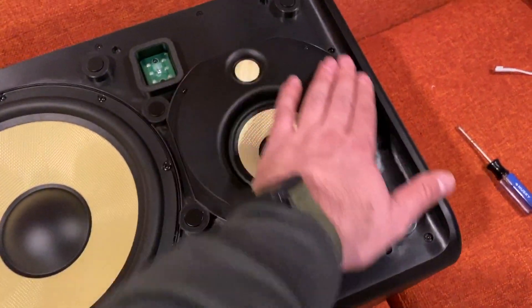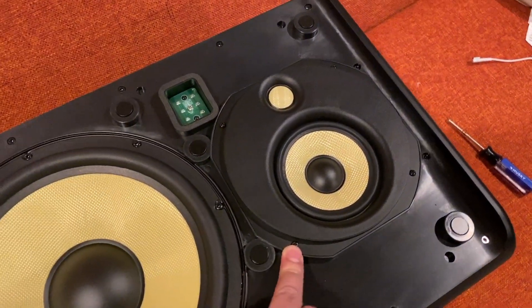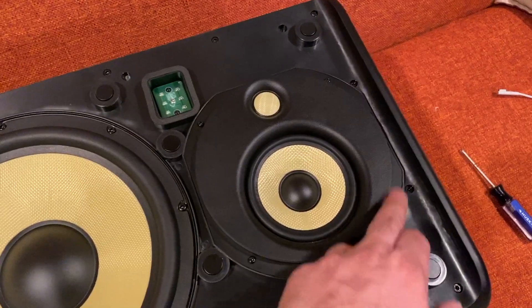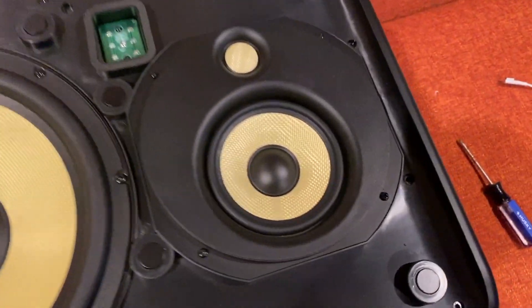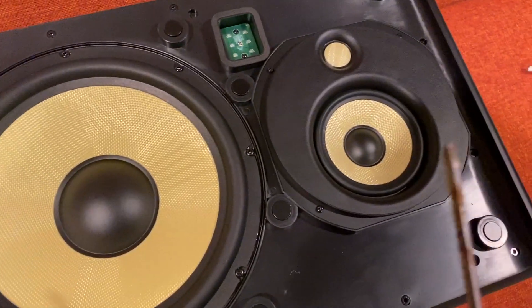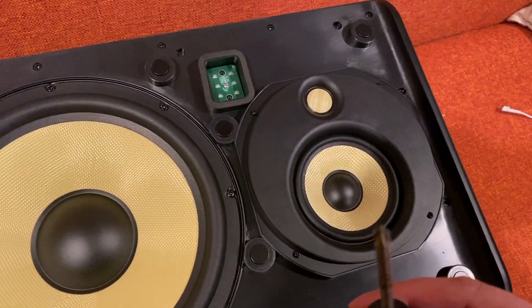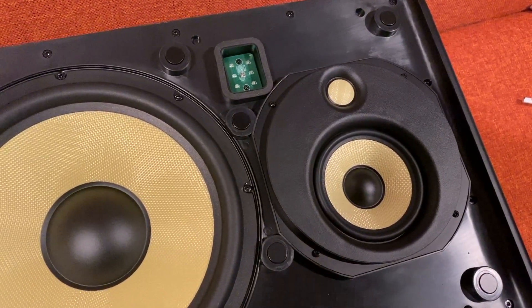To get started on the inner assembly, this is the area of interest — it's fastened by four screws. To get those apart, I used a star screwdriver. I have a little rusty one here, but you can use any small star screwdriver to get into those little screws.